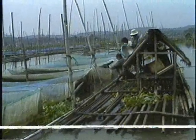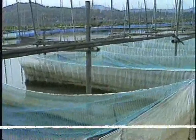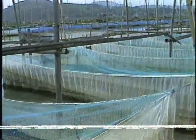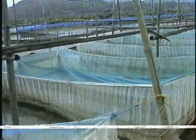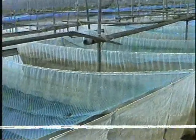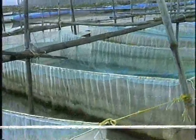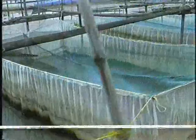In Laguna Lake, the most common method of seed propagation is the use of fine-meshed hapa measuring 3 by 5 by 1.5 meters, arranged in a row or two, supported by a minimum of four bamboo poles per spawning hapa. It has been proven and accepted by fish farmers that propagation of tilapia seeds can be done successfully in hapa cages.